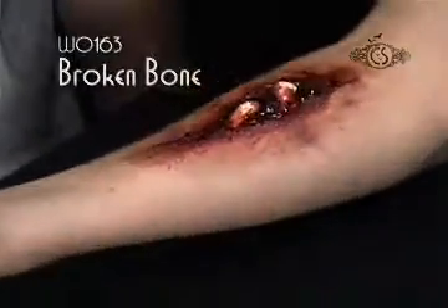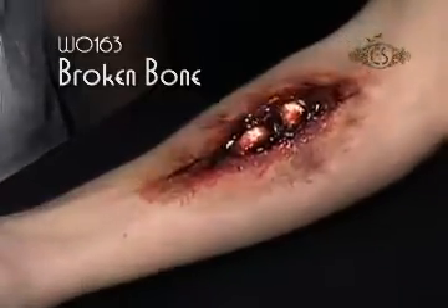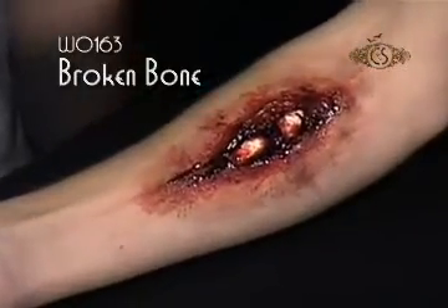Sticks and stones may break your bones, but not like Wu-Chi's broken bone appliance. Capture your best fracture and then rudely extrude it to horrific results.